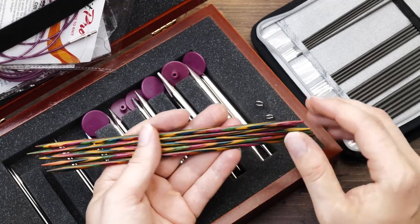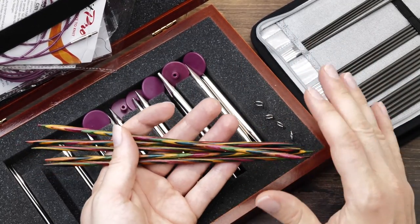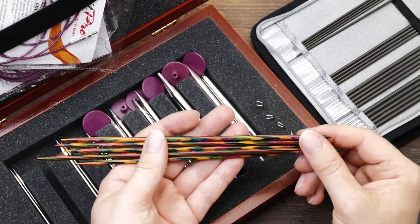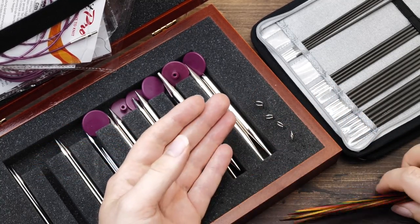They are small enough to work in the confined space of my recording booth where big circular needles would just get in the way and produce a lot of extra noise. These are nice but for me personally, wooden needles are a bit too slow.